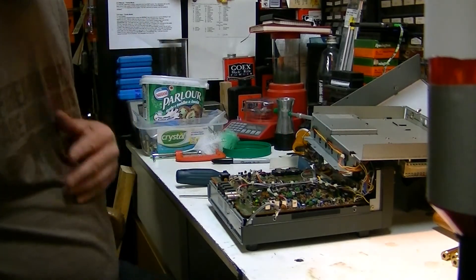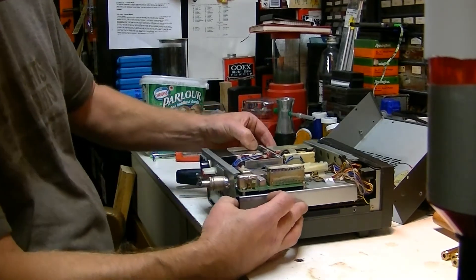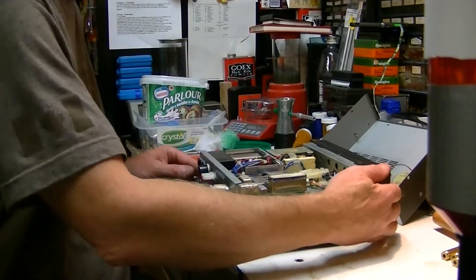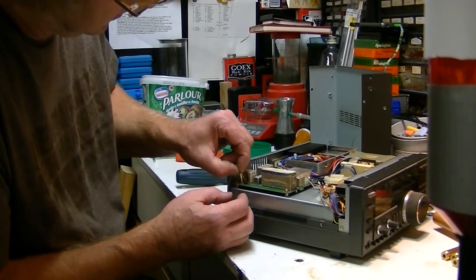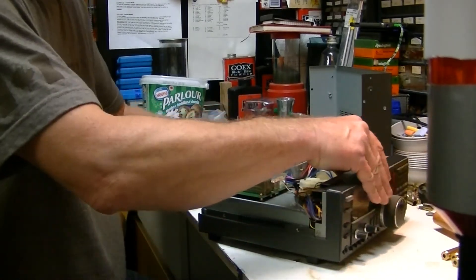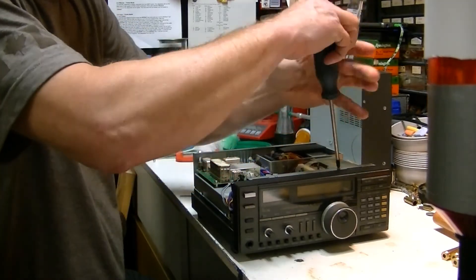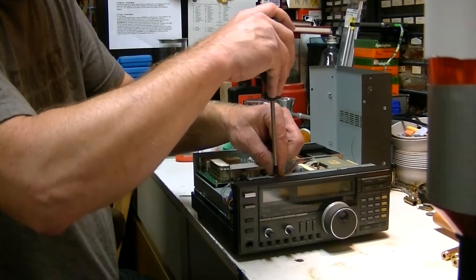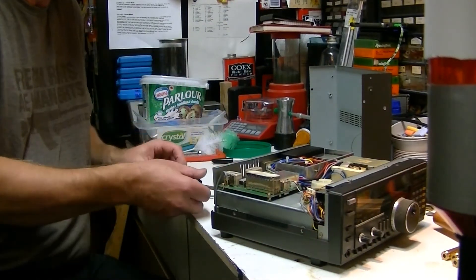Make sure you bring that forward enough so you can slide it over the jacks that stick out here. Make sure your wires don't get pinched, and don't forget to put your jumper back in. Now I am just going to leave it like that first and put the screws back in.